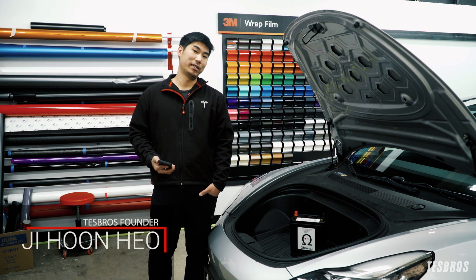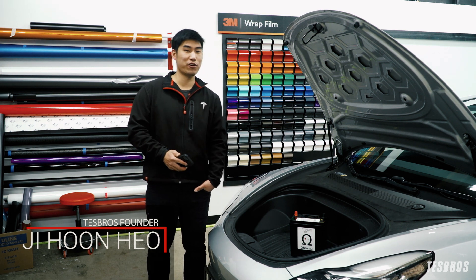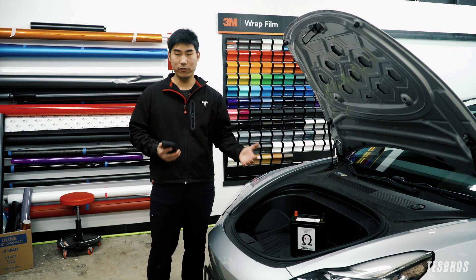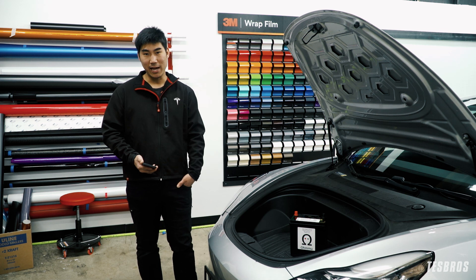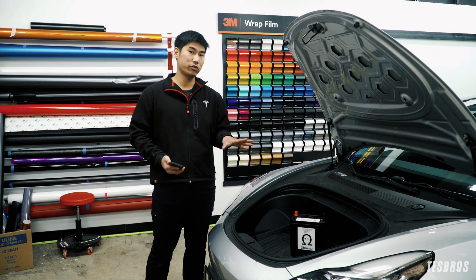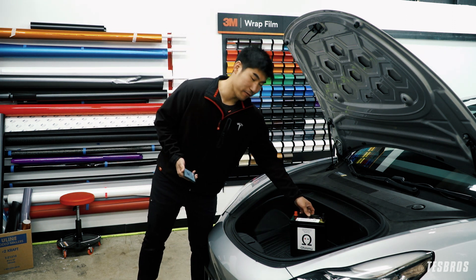What's up guys, it's G with Tez Bros. If you're like me and you're out of warranty and you just got the error message saying that you need to change your 12-volt battery, then you're going to have to pay for it. You could get a lead-acid battery for roughly around $169 plus tax, and if you pay someone to install it, it's probably going to be a little bit over $200.